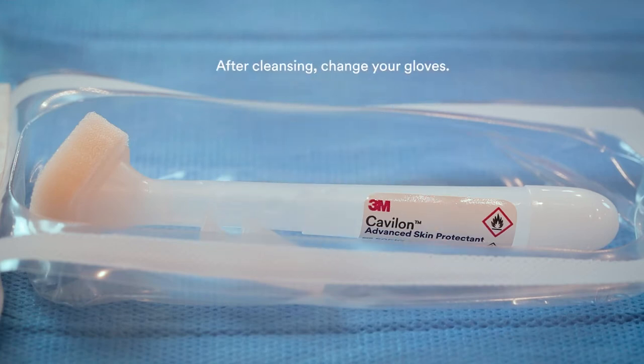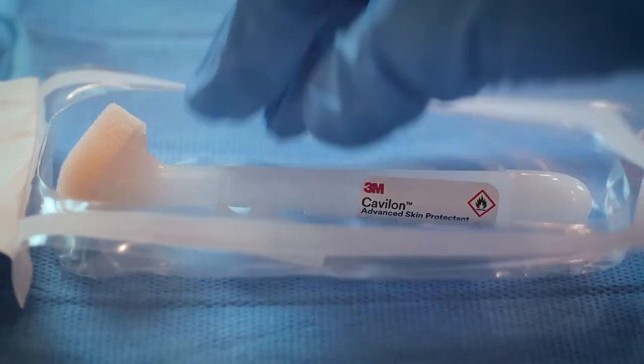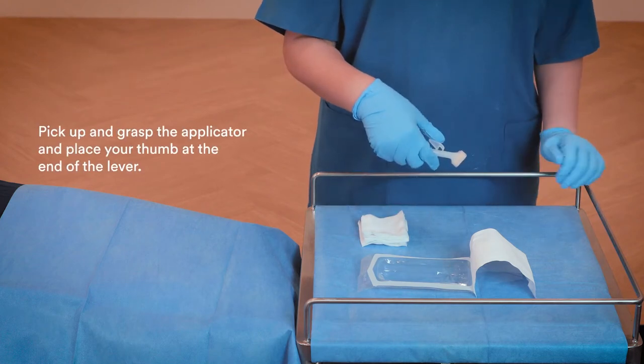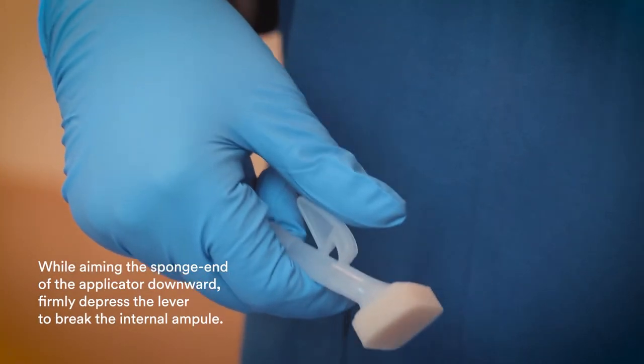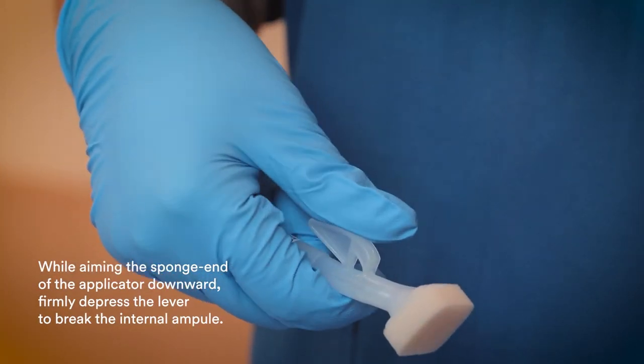After cleansing, change your gloves. Pick up and grasp the applicator and place your thumb at the end of the lever. While aiming the sponge end of the applicator downward, firmly depress the lever to break the internal ampule.